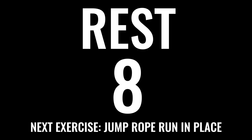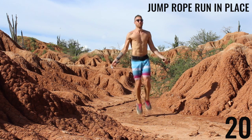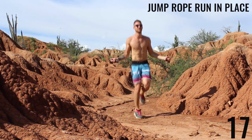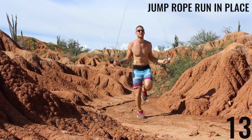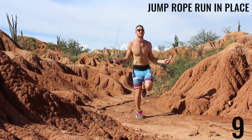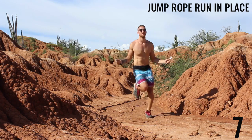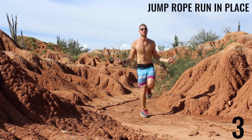Next exercise: jump rope, run in place. This is all-out effort — sprinting with the jump rope. Let's go. I usually would not like to come this far off the ground with my feet, but I'm jumping in some mud out here in the Tatacoa Desert in Colombia. I thought it would be a cool place to shoot — kind of a hard place to jump rope, as you can see. But do the best you can wherever you are.